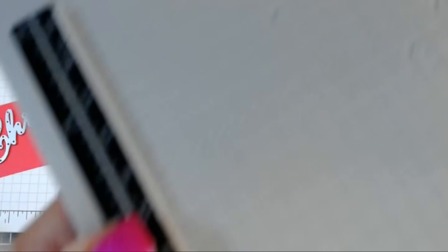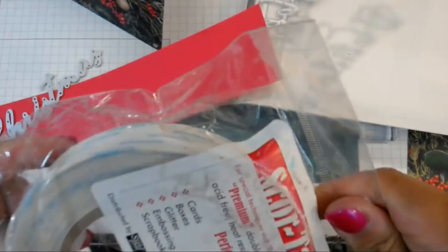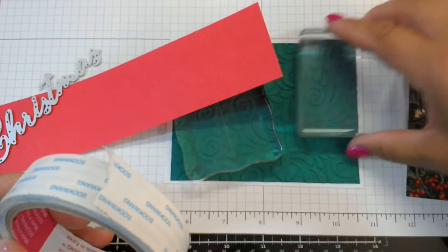I've just cut a two-inch piece of red cardstock and I have some double-stick adhesive. You can use anything you have — Elizabeth Craft Designs, Stick It, score tape. These are the things I stock up on when I go to the stamping shows and crafting shows, because you can't just go into the store and buy a roll of score tape.